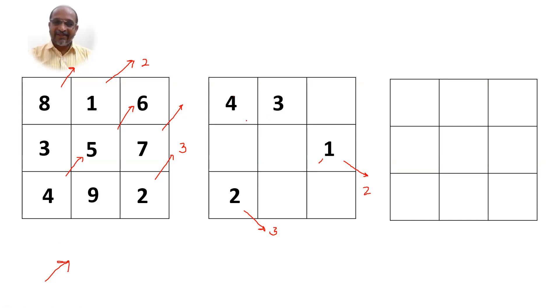Again I move in the same direction — 5, 6, and 7: friends, I cannot write it here, so I write it here. Again 8 — I move in the same direction, transpose it here, and 9 in the same direction comes here.